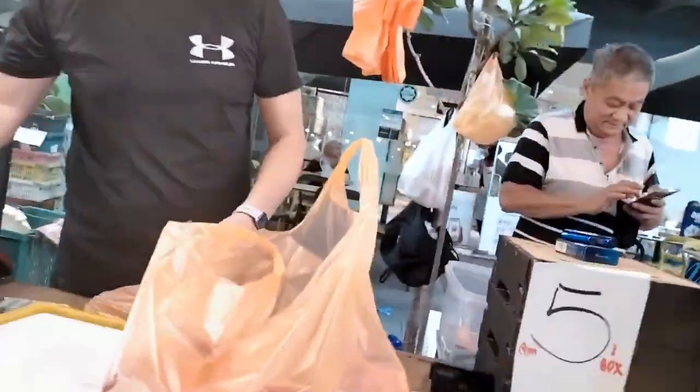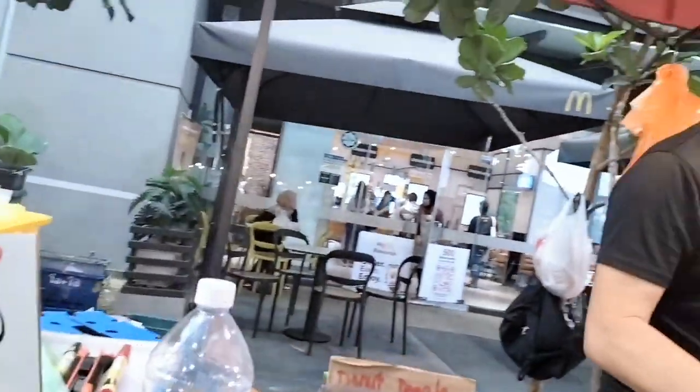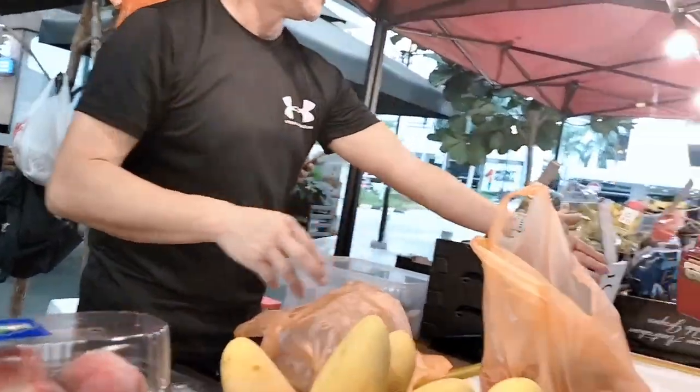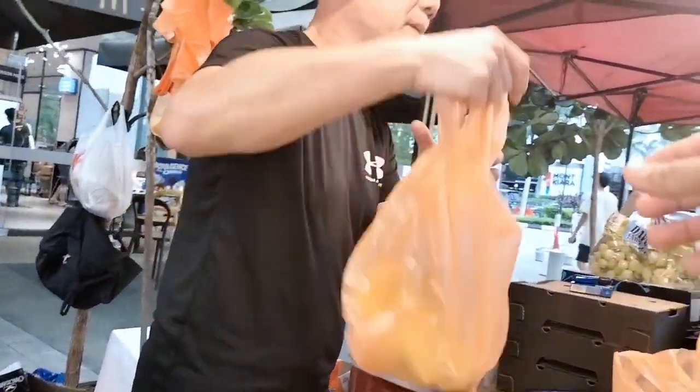I'm going to give you a lot of money. This is about 5.00 yen. There are a lot of pizzas.